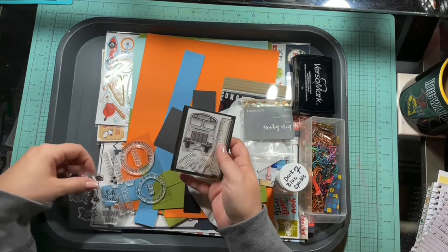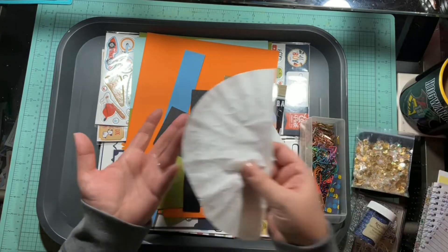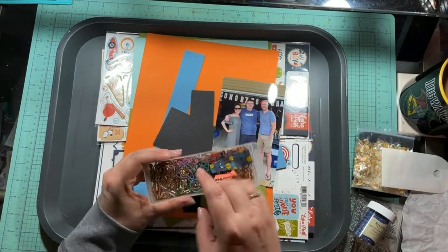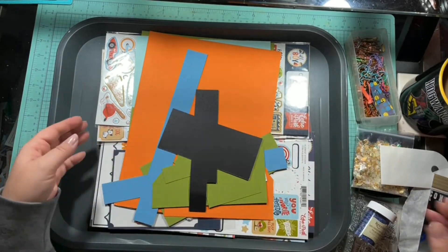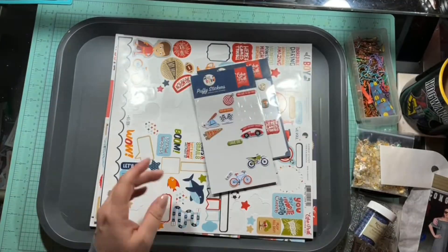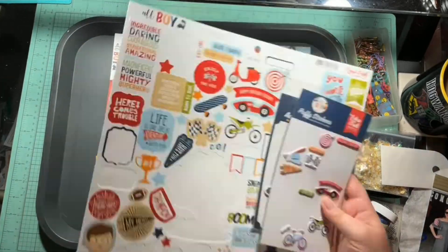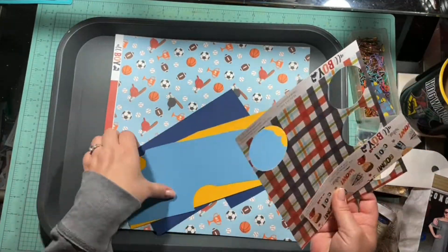Hello again, Rebecca here. Welcome back to my channel and welcome back to Scrap 5, June 2021 edition. Today we are to use three or more die cuts, a glassine bag or tissue paper, paper clips, embossing powder or a folder, and three brads.